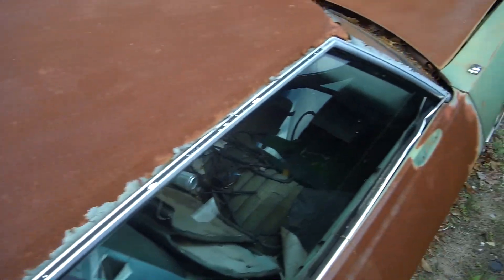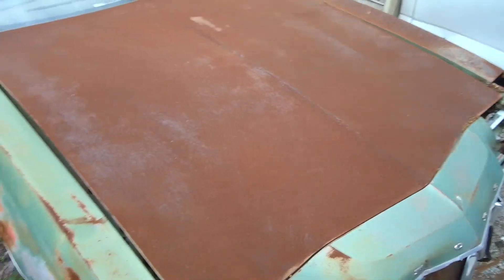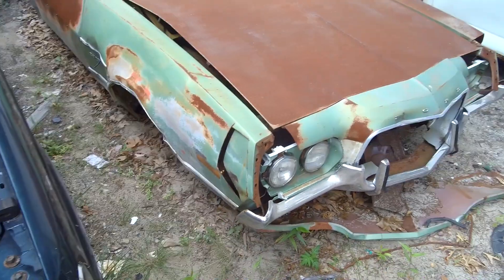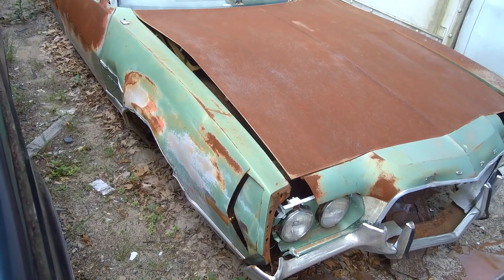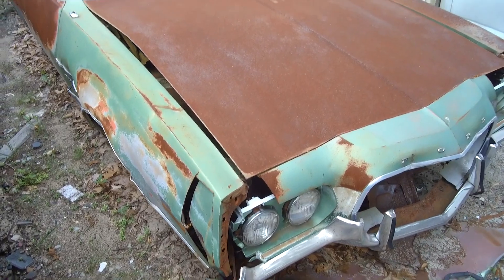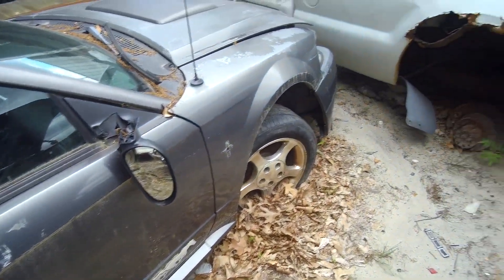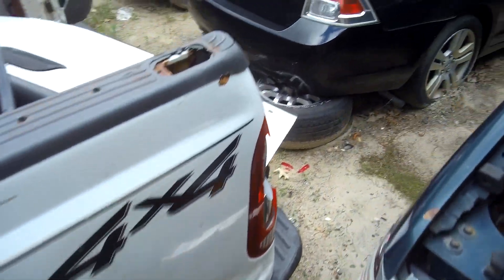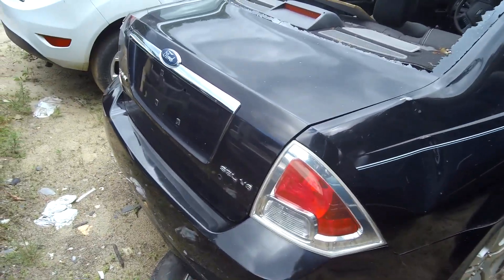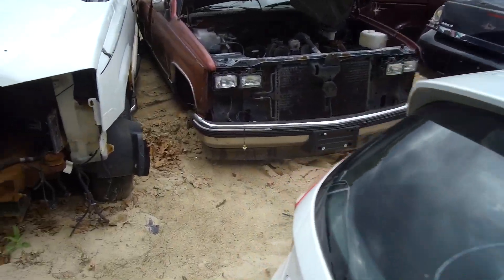The funny thing is I met a body guy and I showed him pictures, and he said, yo man it's possible but it's a lot of work. They even closed the hood on it — I didn't even think they could close the hood. And this Mustang here, I like the wheels on it. Wouldn't mind taking the wheels. There's a lot of good stuff in here, man. You can make a car — you can make a couple of cars.